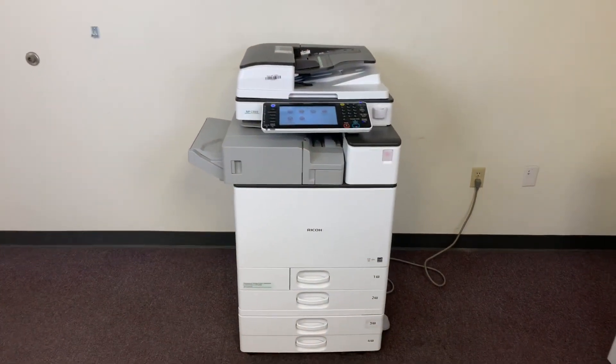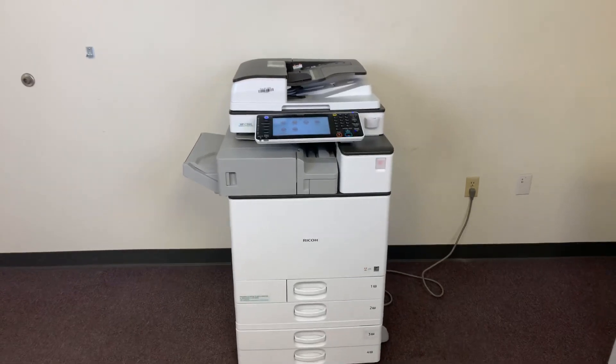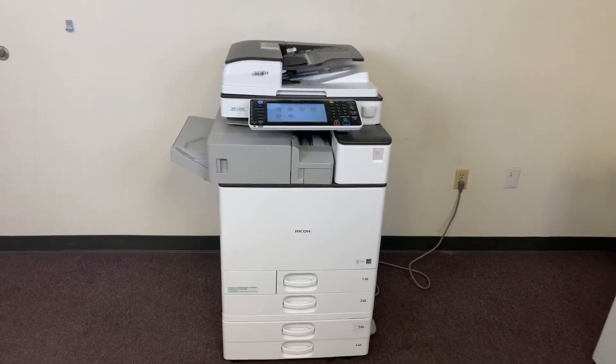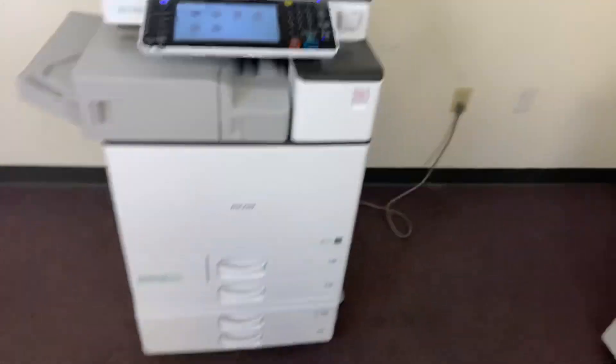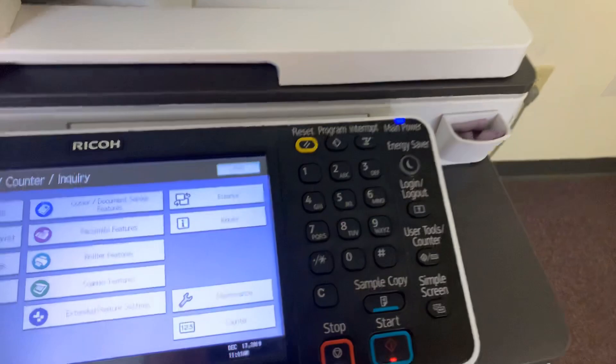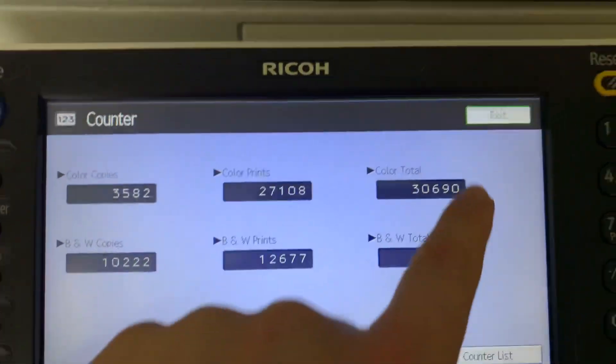This machine is a Ricoh MPC 3503. It's a 35 page per minute multi-function color copier with network printer, network scanner, it also has fax, and it has five paper trays — four on the front plus the bypass on the right. It comes to us with a total of 30,000 total color copies and 22,000 total black and white.